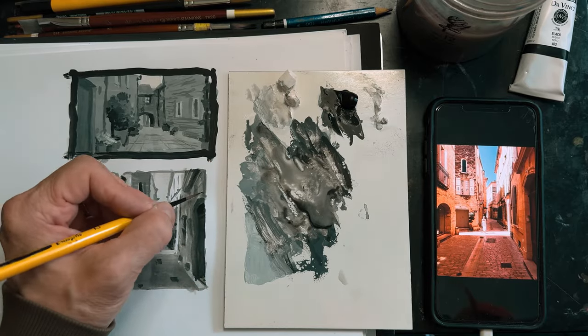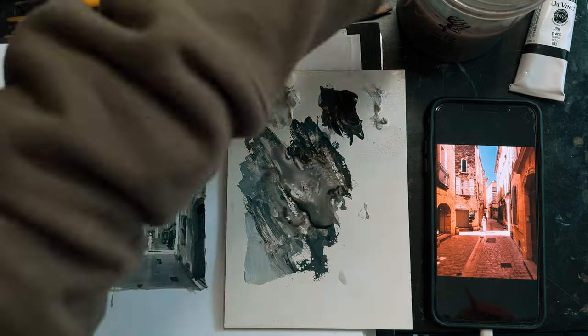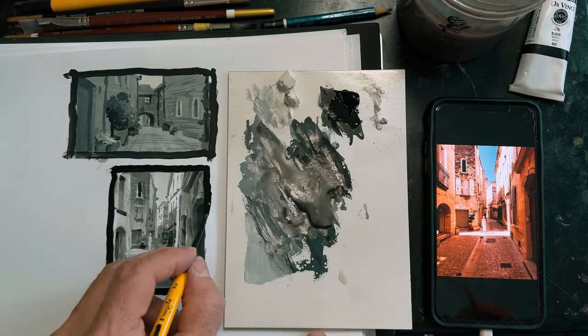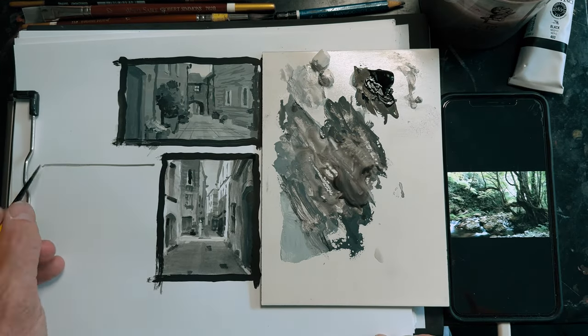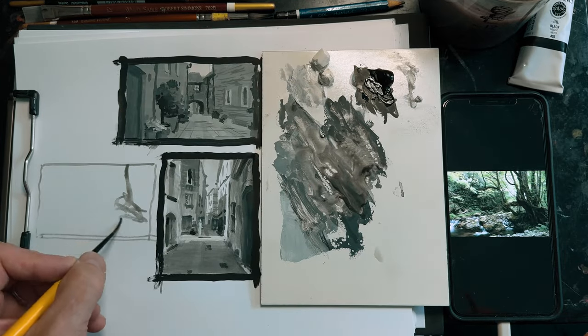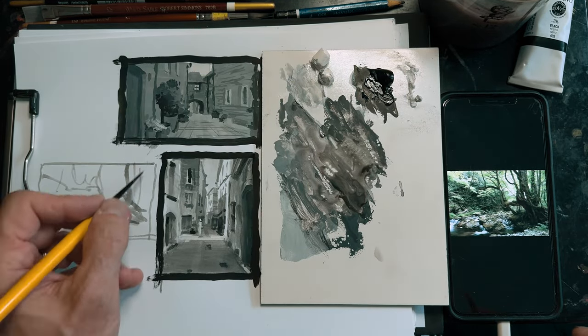Do the values of the grayscale paintings match the color values of the reference? Why do we want to do exercises like this to see values more accurately? Besides matching the reference, to understand that color has value is very important in learning to control color. It's not just colorful or dull — it's also light or dark, warm or cool, direct or implied.